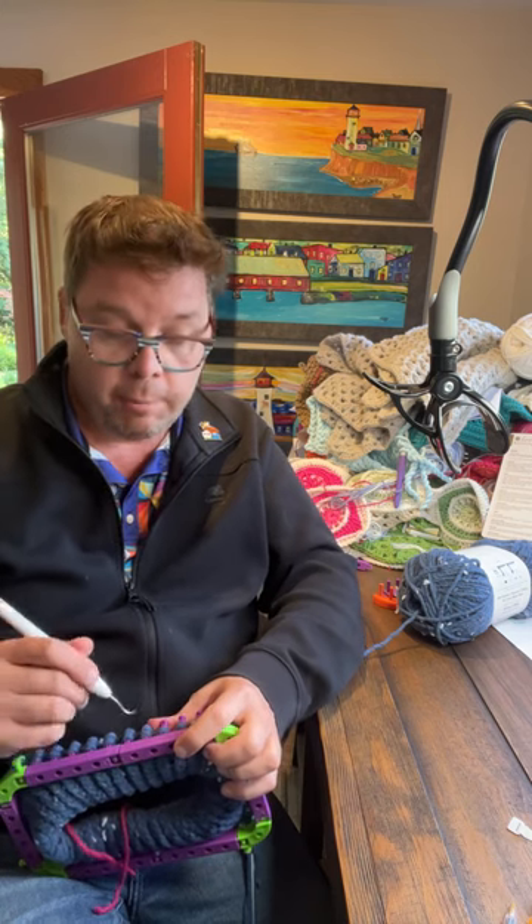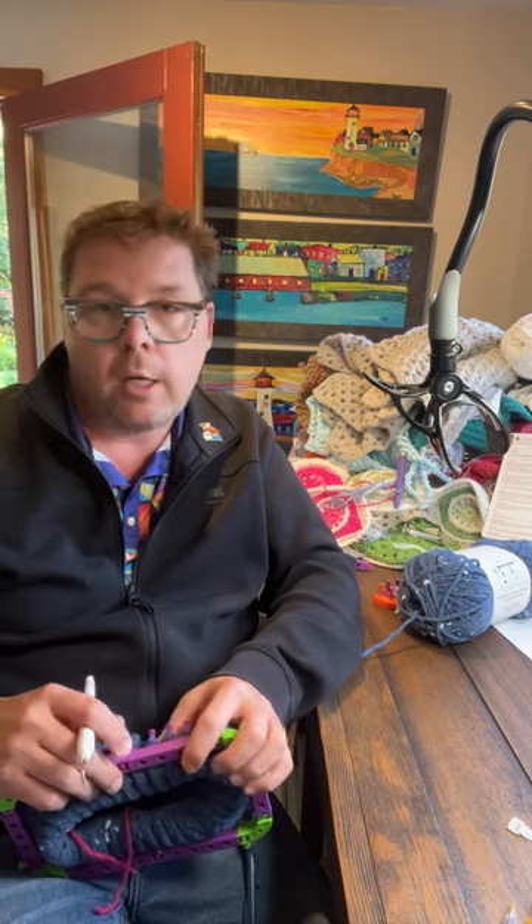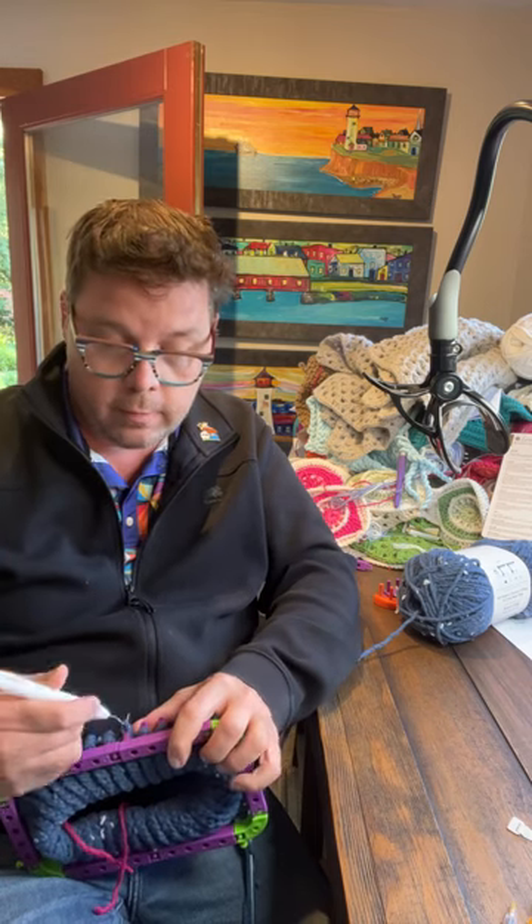Rebecca says 'the best revenge is a life well lived' — I already got a complicated life.